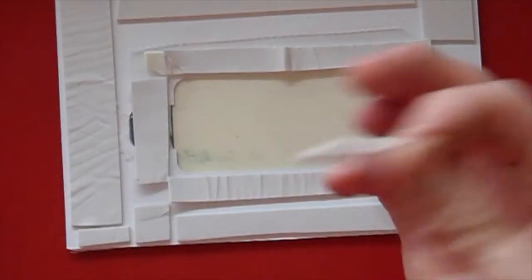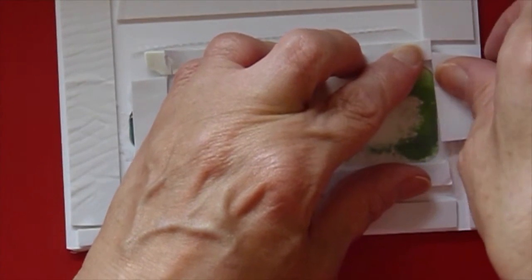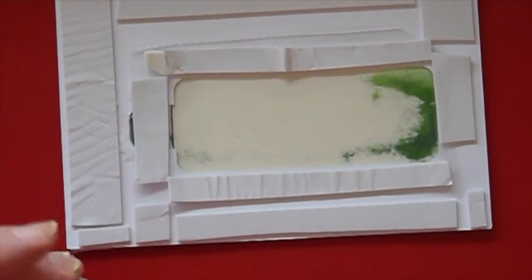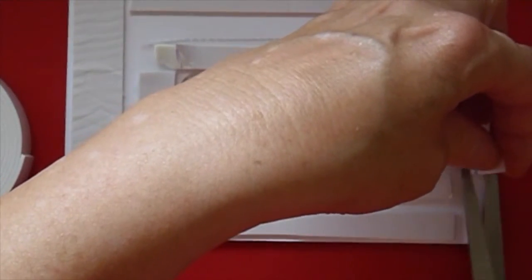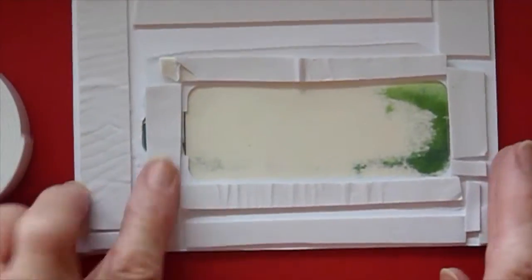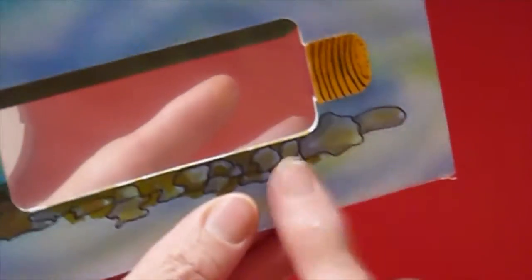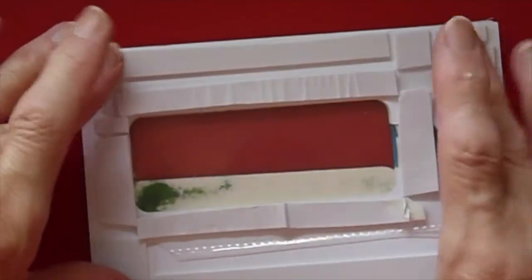Any bits of tape I don't use I just stick back onto the reel, because the chances are I'll be using them in a moment — and I did, because I didn't cut it quite long enough. I can put another piece in there as well. So I now have my window, which has got the acetate on the front, and this bit is where all the various sequins and what have you are going to go, and then I can put the other side of the panel on.